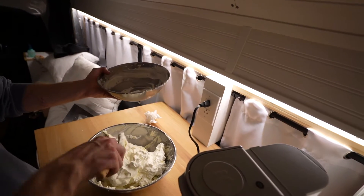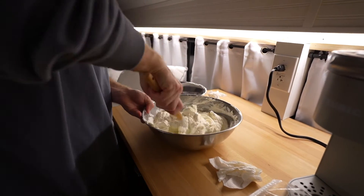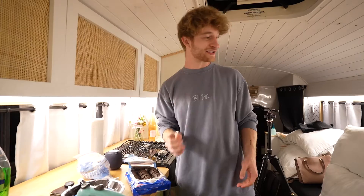It says stiff peaks. Alright, next step — we're folding it in. That is cheesecake filling for sure. We have the Oreos — the good part, finally. Crushed up Oreos go in, and crushed up Oreos go on top.